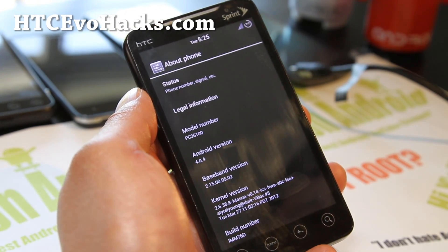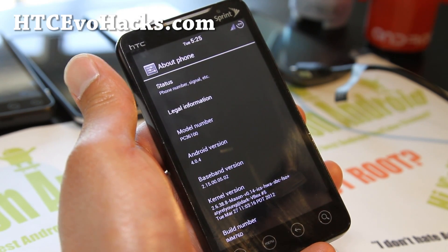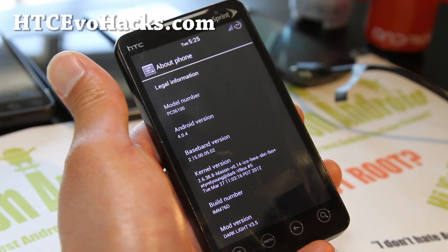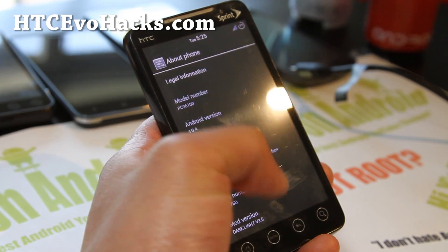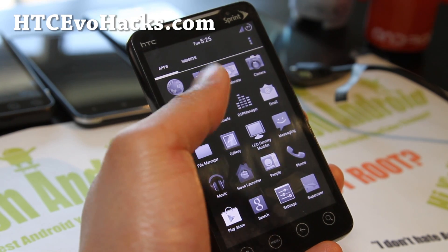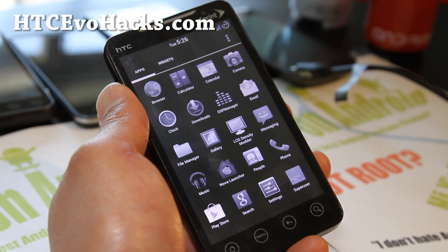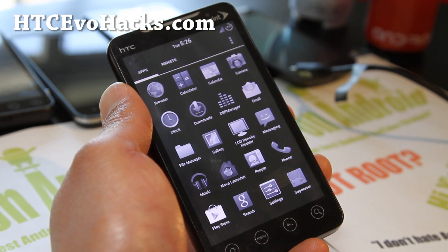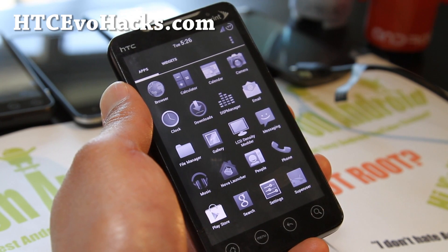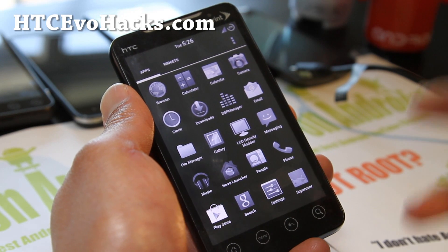I know it has something to do with the LCD — I forget what kind of LCD was on the EVO 4G. It comes with Android 4.0.4 IMM76D, so you get all the goodies of ICS, DSP manager, and a ton of options. A lot of people have been telling me this ROM is awesome — they love it over the AOKP ROM because it doesn't have reboots. It's a very stable ROM.